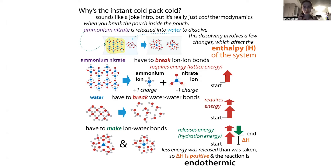Inside the outer pouch you have an inner pouch, and inside the inner pouch you have a salt — often ammonium nitrate. Outside of that little pouch is water. That pouch keeps them from interacting, but when you break it, the water comes into contact with the ammonium nitrate. When this happens, the ammonium nitrate is going to dissolve and dissociate.